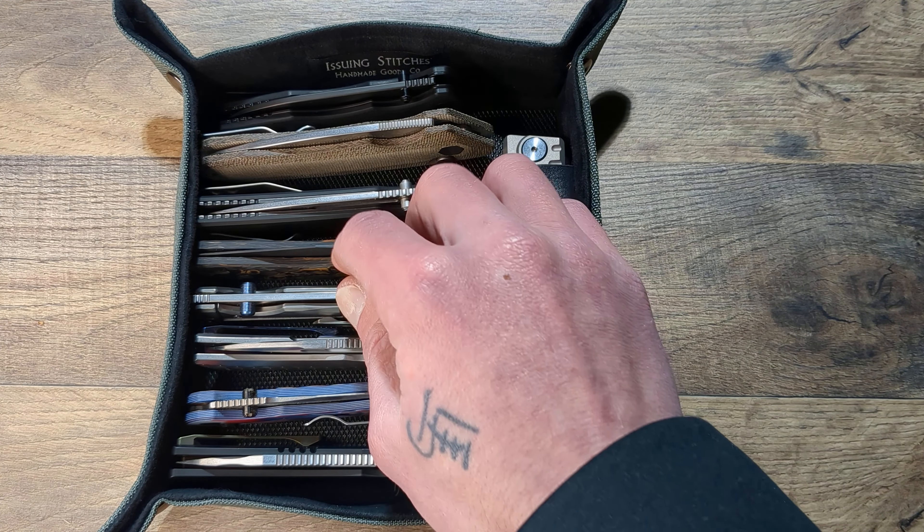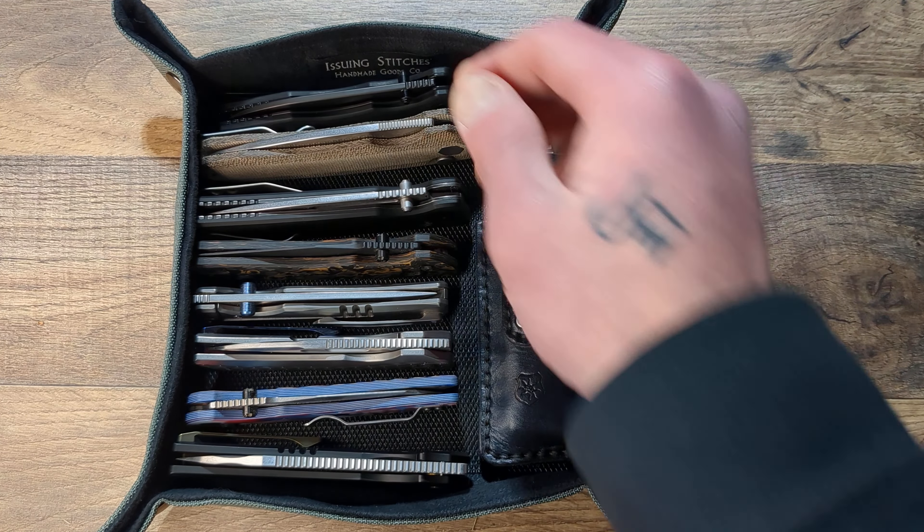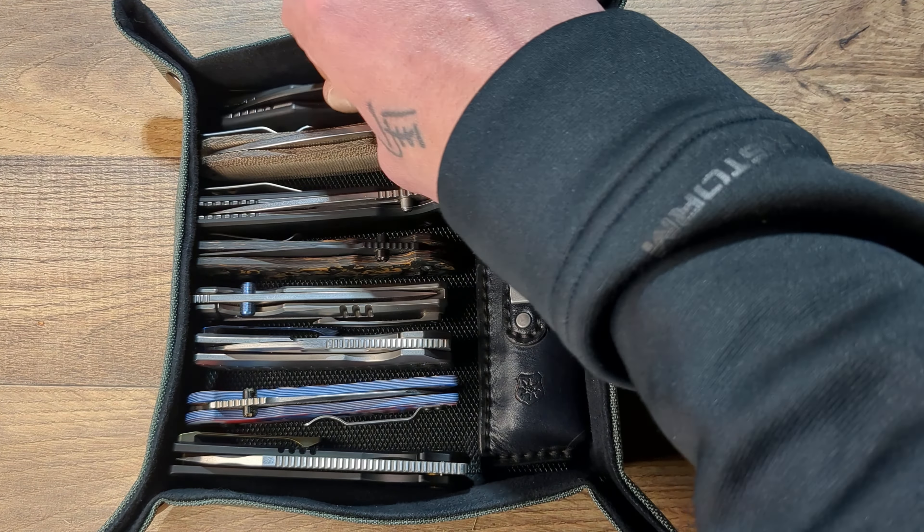So counting them out: one, two, three, four, five, six, seven, eight. And then you could put two more over here, so you could fit like 10 full size knives in this bad boy.